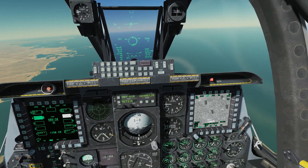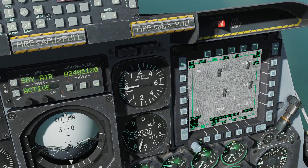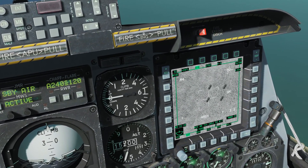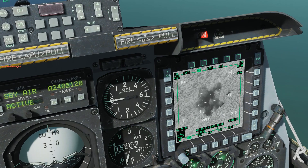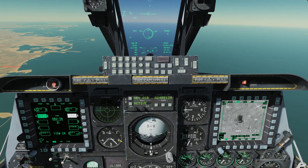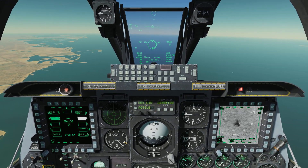We also have time to impact on the TGP, which is nice — five seconds to impact. And there it is. Boom — very accurate, hit right on the head. Really easy to use. You basically lock up your SPI, make sure your weapons are aligned, drop them and run away. JDAMs are super easy and super useful.